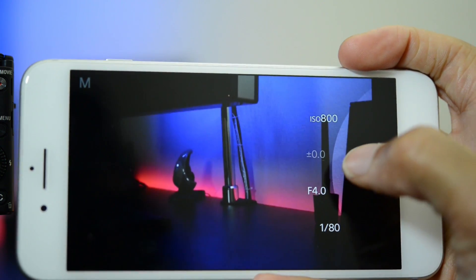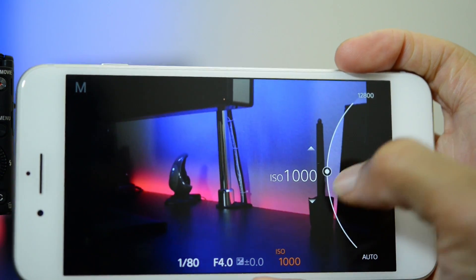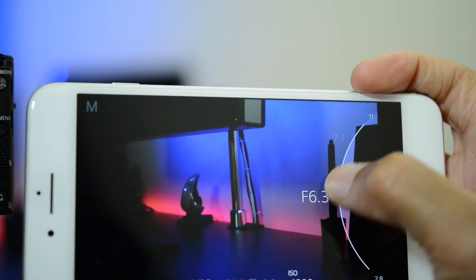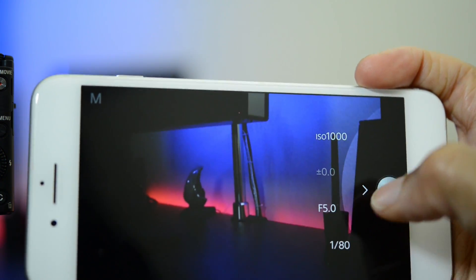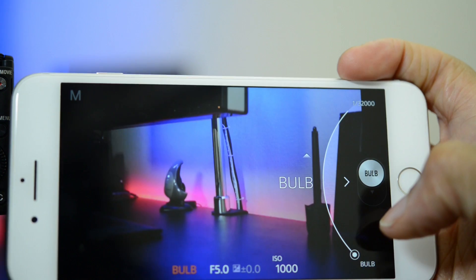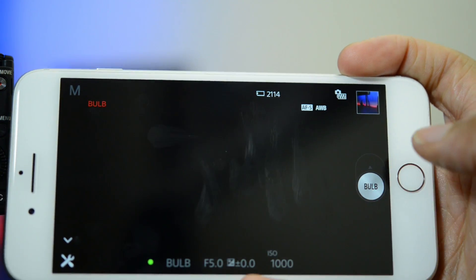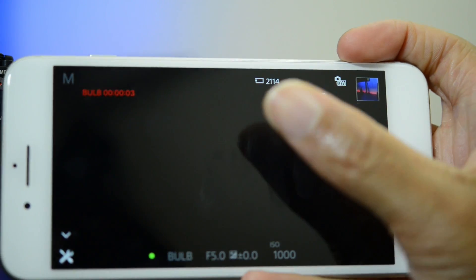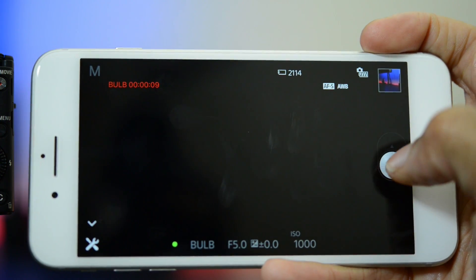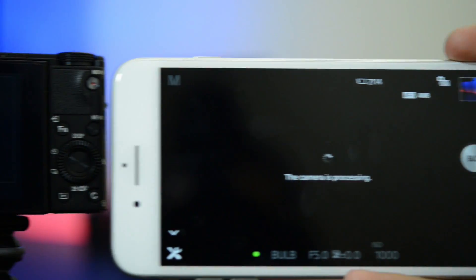We can also go in here and change some of our manual settings. If you hit this little icon you can go in and change your ISO. You can also change F-stop. And one thing I notice now is that you have a bulb setting in your shutter speed adjustment. If you go all the way down you can select bulb, and basically you just press and drag it down — it starts doing the bulb exposure and counts down in the top left to tell you how long your exposure is, and then after that you can simply go up to stop it. Really good job on that, Sony.